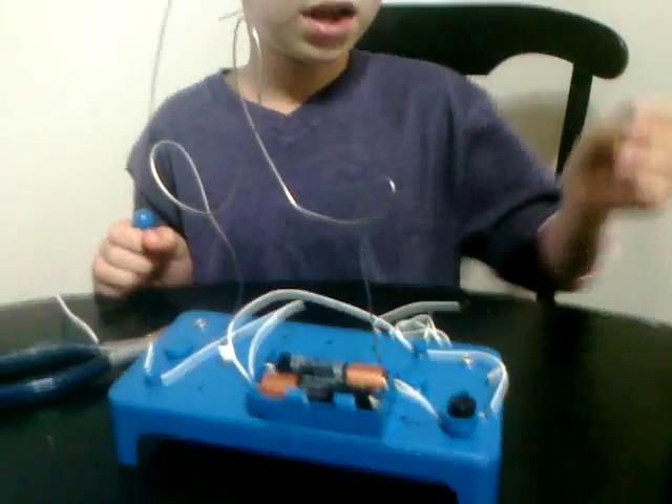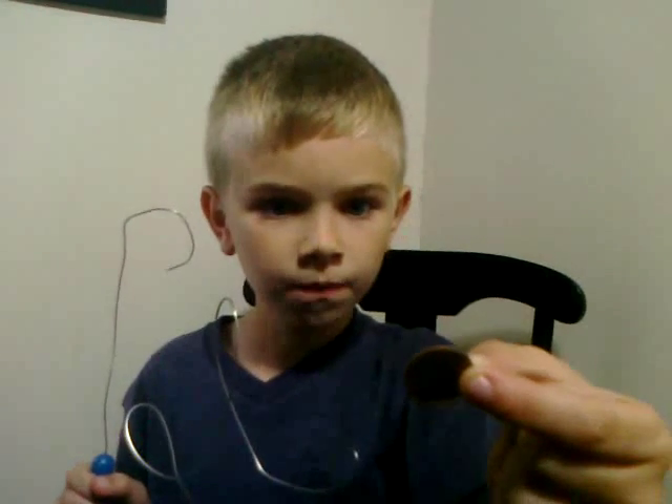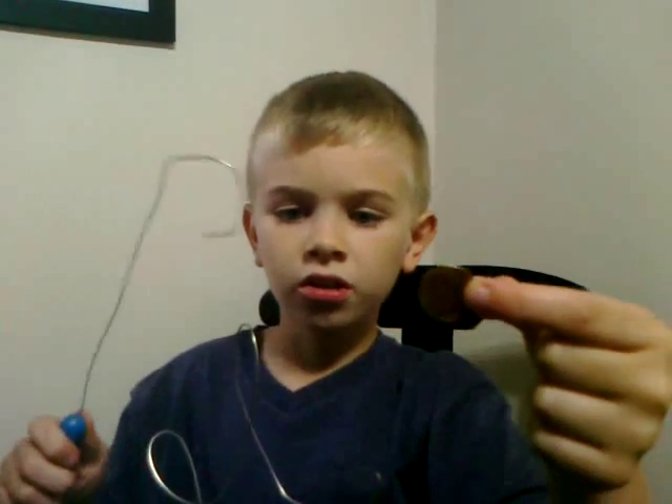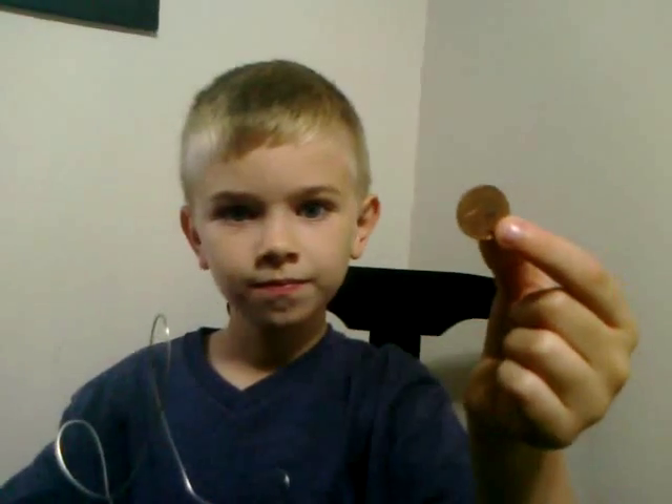Also, one time I held a penny over fire, which made it kind of metal gray and silver-like, like these wires. Then I gave it a bath in zinc, and then it turned gold. Cool.